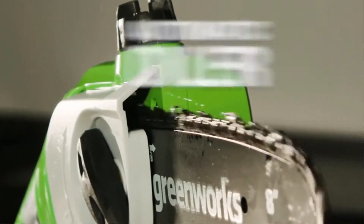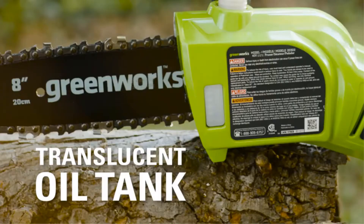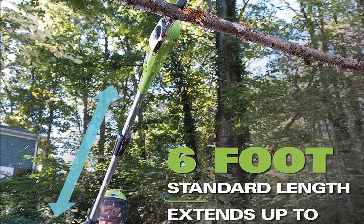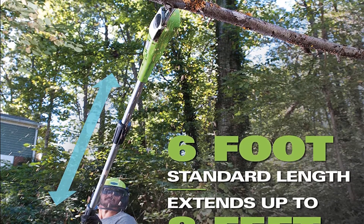A single charge is enough for approximately 50 cuts. It has an 8-inch cutting bar and a slight angle, which is very important for a pole saw — it lets you cut through branches with ease. The pole saw has a total length of 8.77 feet, so this is a good amount of reach for anyone.